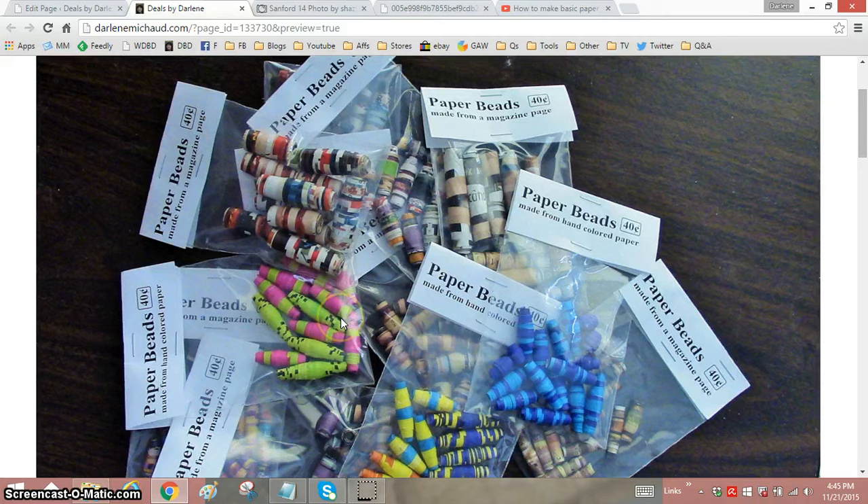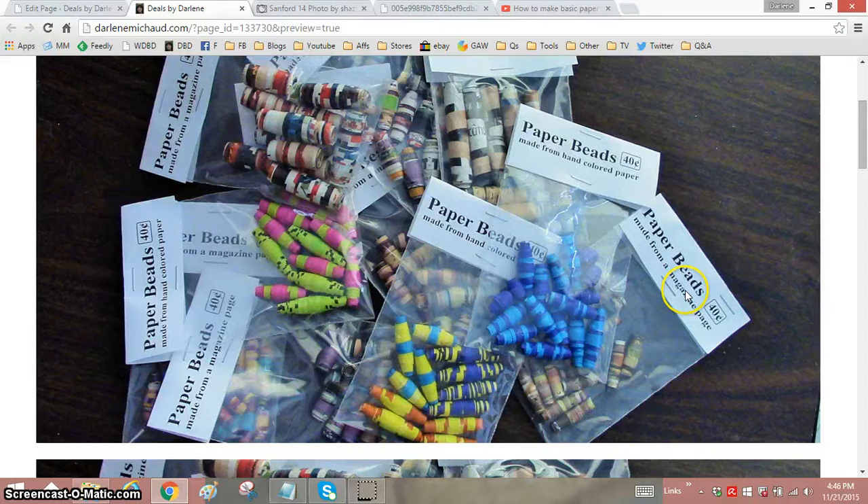These are the beads that I just brought there. There were still some from the last batch. These beads are made either with magazines or paper that I have colored with permanent markers. It will say on the tags — this one is made from hand-colored paper. It's just printer paper that I color with markers, cut into strips. And others are made with magazine pages like this right here.